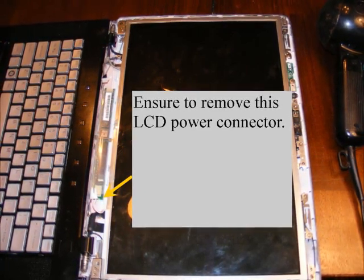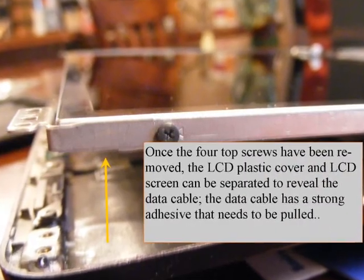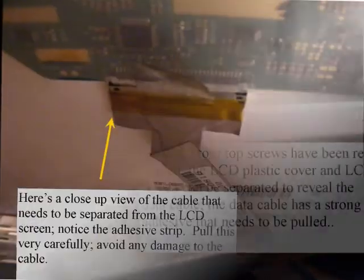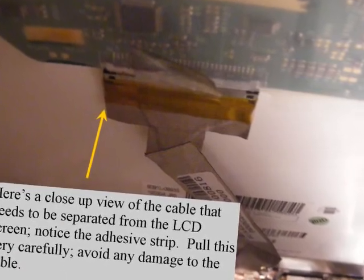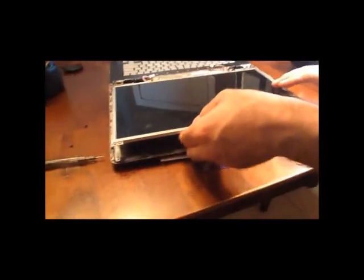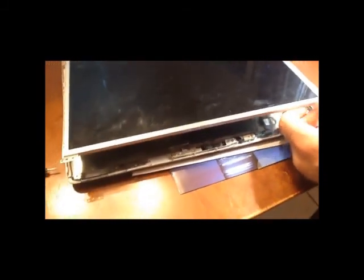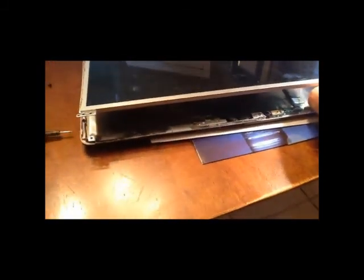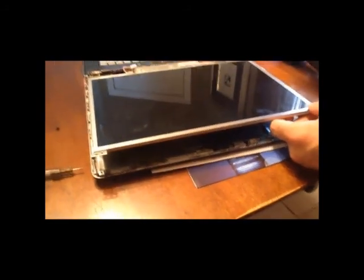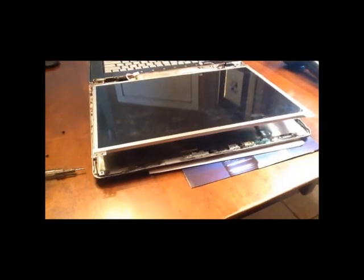At this point you want to make sure that the LCD power connector is removed. There's also a data cable on the back side of the LCD that you need to remove as well. Once you remove the screws, you're able to lift the LCD screen off the base. You can see this cable that needs to be removed — it has some adhesive on it, so you need to remove the adhesive first and start working out the connector carefully, because it's a flat data cable and you don't want to mess it up.